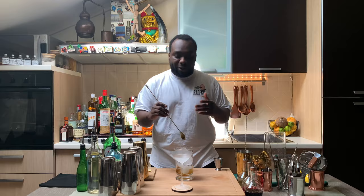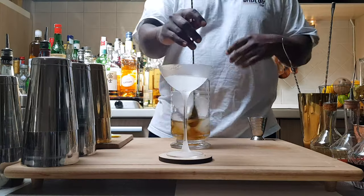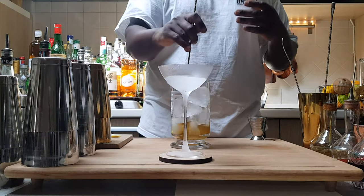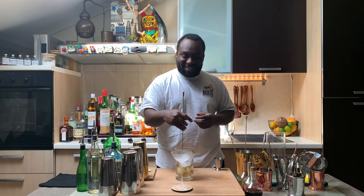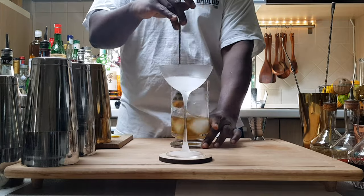I will start with the stirring to dilute the drink. We're going to stir from 17 to 20 seconds with the right amount of dilution. I hope you enjoy it, guys — let me know your feedback please. Here we go.